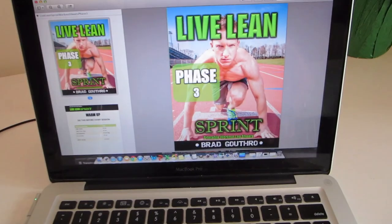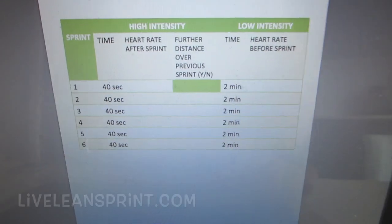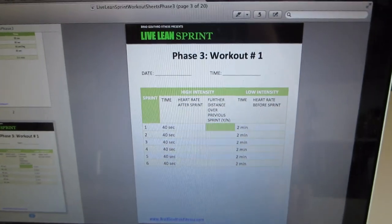Before we go down, obviously we need to have our workouts. As you can see, I'm getting my workout from Live Lean Sprint. We're going to do workout number one — there's a free workout for you guys from Live Lean Sprint. Let's go get sweaty.